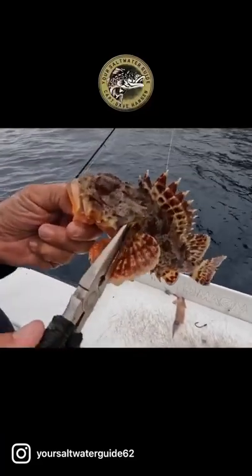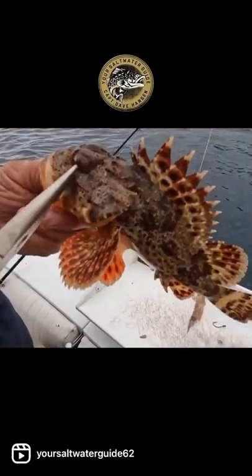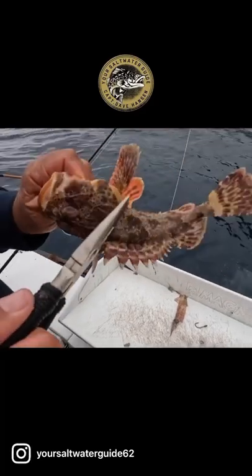His head has got probably 50 spines all over his face — in his eyes, he's got spines right here, back of his head, right here on the sides.